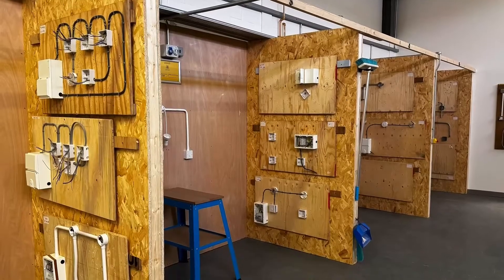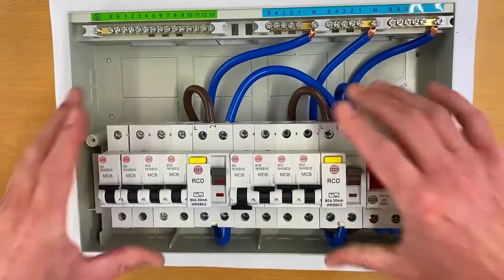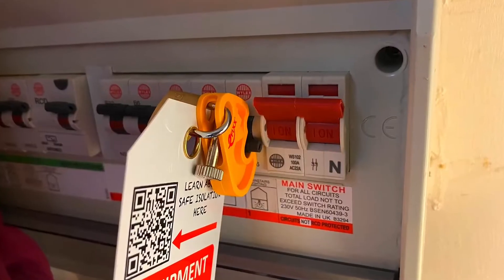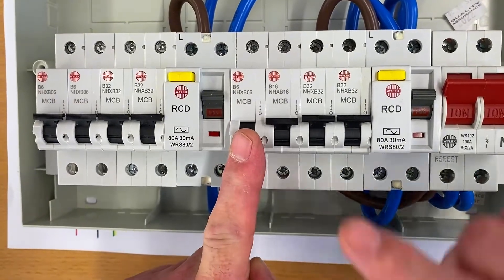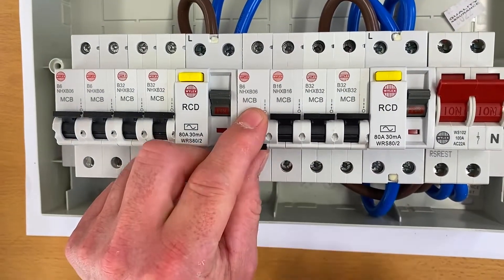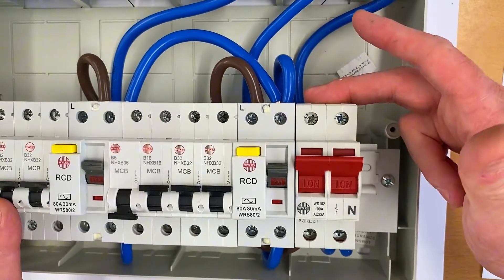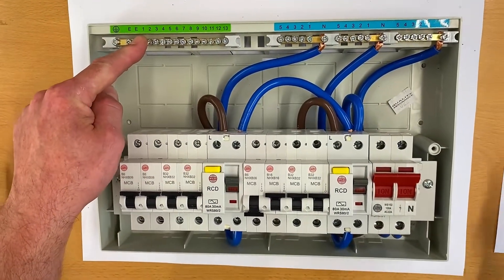There were some differences between doing the safe isolation procedure in a controlled college environment and how I did it in the installation. Looking at the consumer unit - very similar to the one we had in the installation - we had a B6 amp circuit breaker for the downstairs lights turned off and locked off. This is a single pole device, so when you turn it off it breaks the line conductor. Everything else was on including the main switch, so the main switch was left on with the line and neutral tails coming out of it.